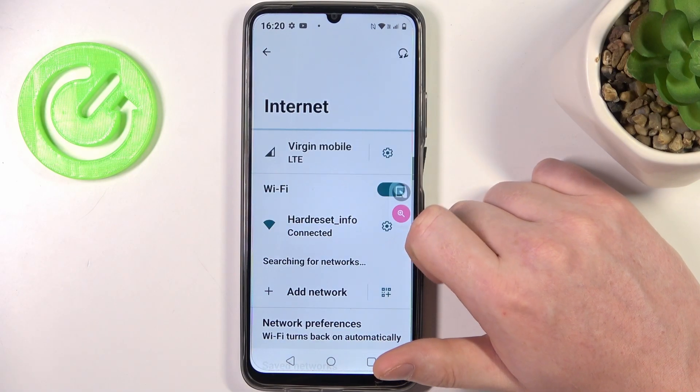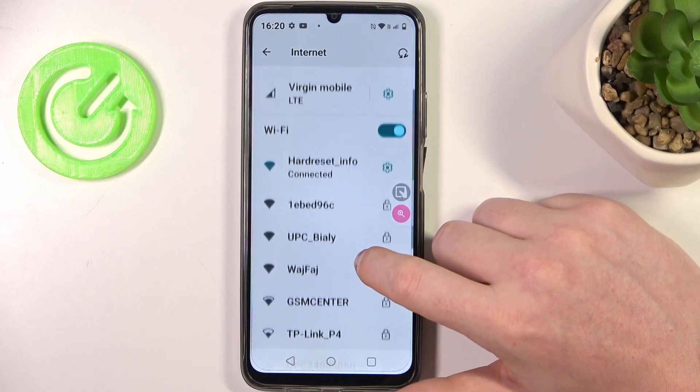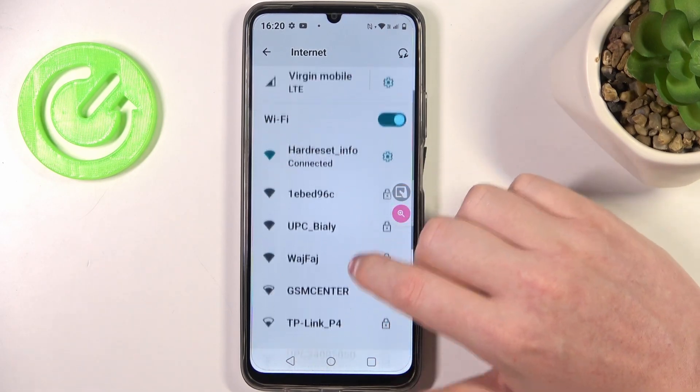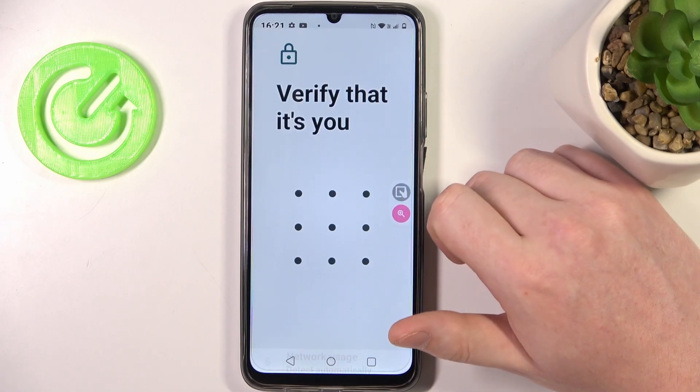Go to Wi-Fi Networks. Here's the network that I'm connected with — you need to be connected with that network in order to share it. We're going to click on this gear icon and select Share.